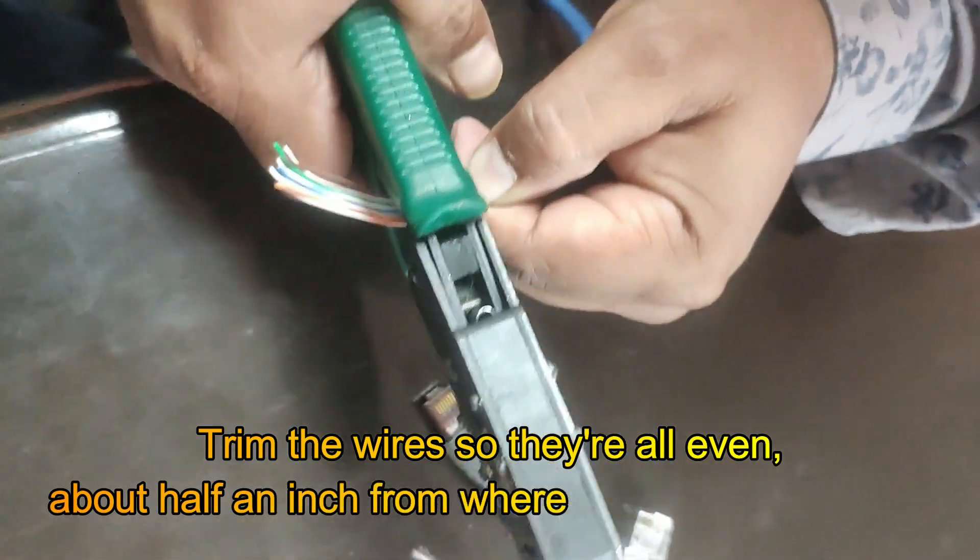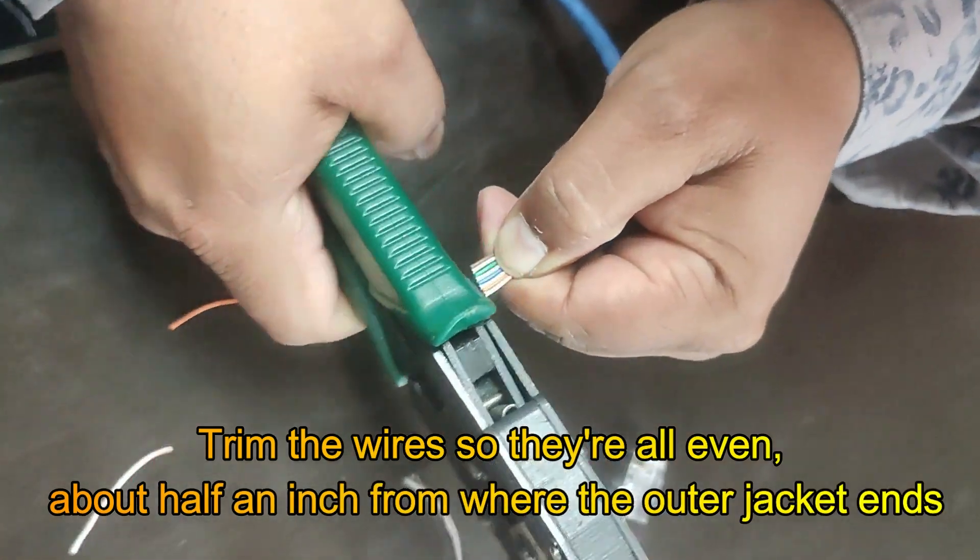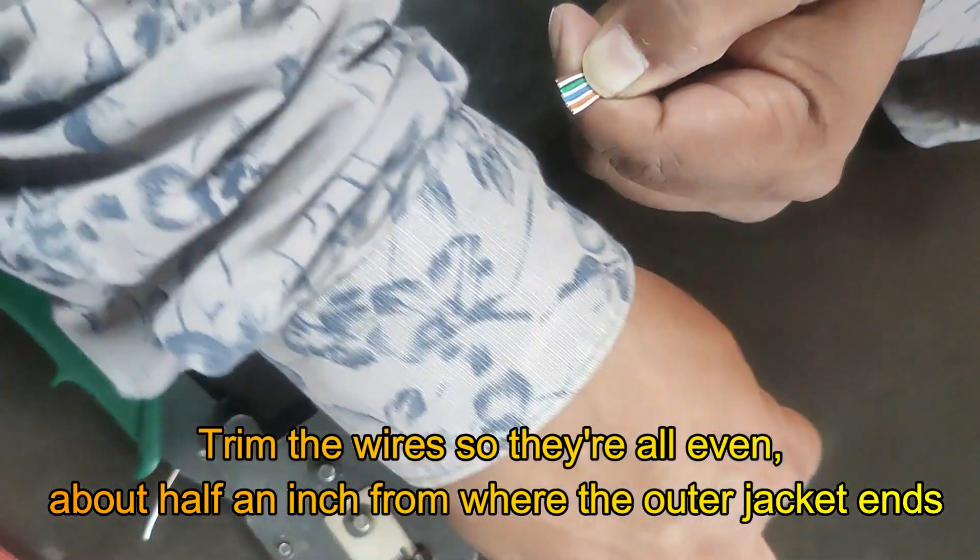About half an inch from where the outer jacket ends. This will make it easier to insert them into the connector.